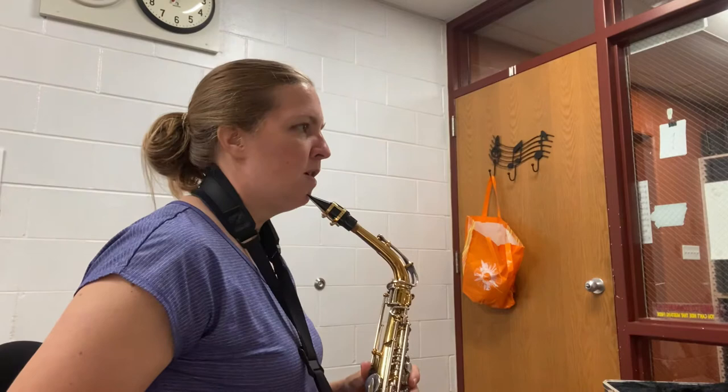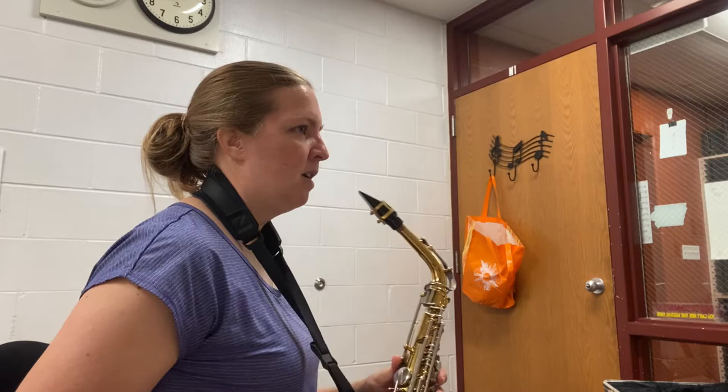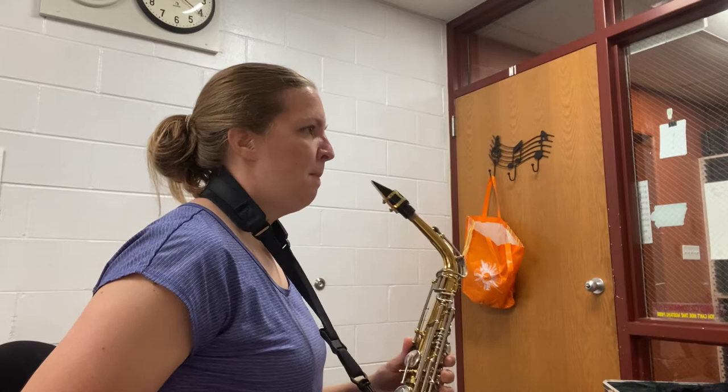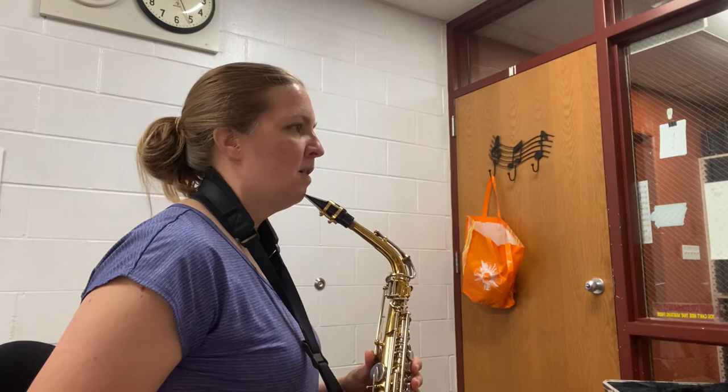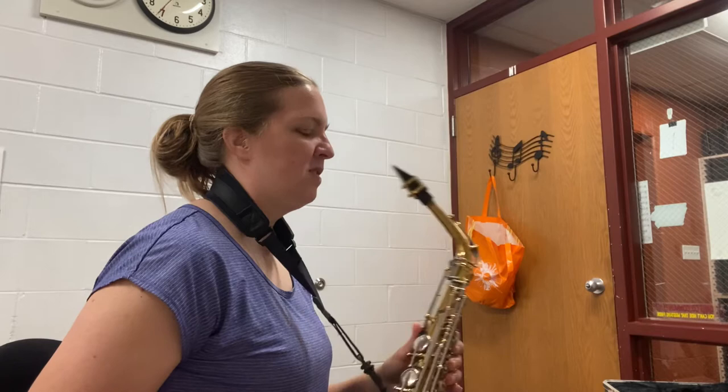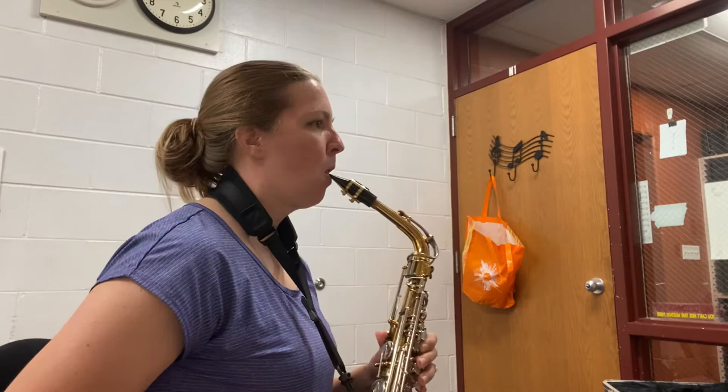When you bring your saxophone up to your mouth, if it's going to your chin, then it's too low. If it's going up here, it's too high. You want it so you can bring it right up to your mouth without having to adjust your head. I can see from this that my neck strap is too low, so I'm going to pull it up just a little bit and check it. And there you go.